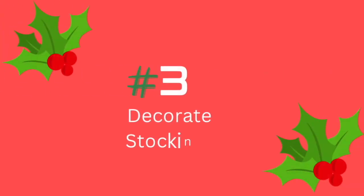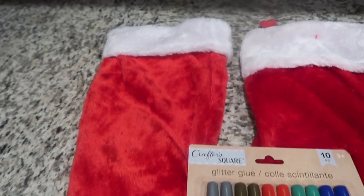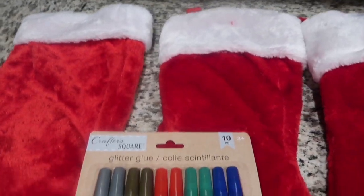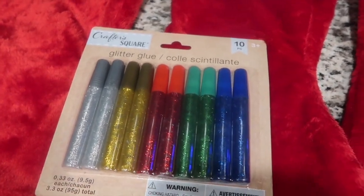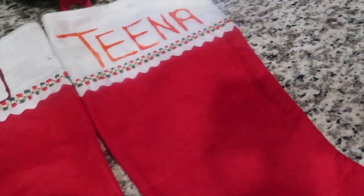Next is decorating stockings. We had some from last year but we also lost some in our move, so I bought some from the Dollar Tree along with some glitter glue. I'll definitely have to re-hang them, but here is the finished look. Be sure to let them dry before you hang them.